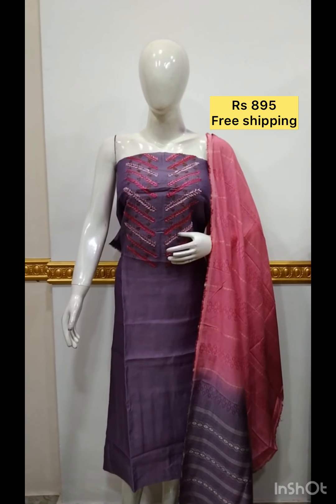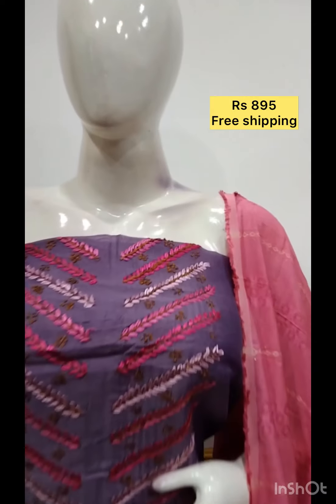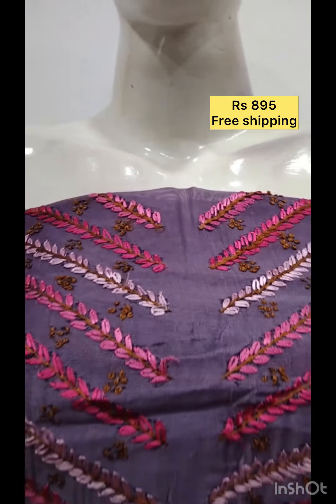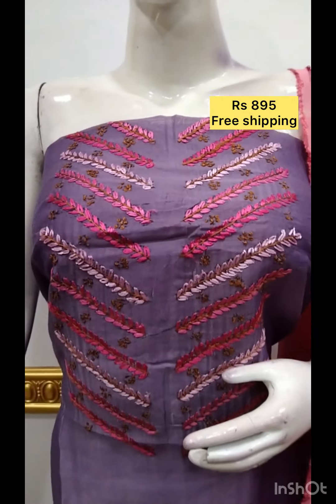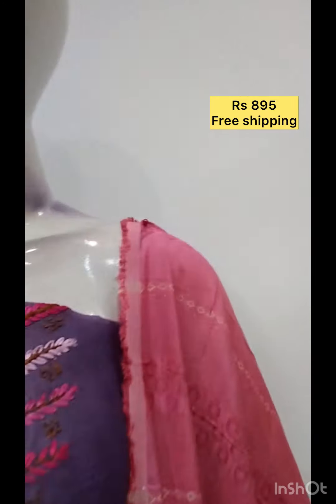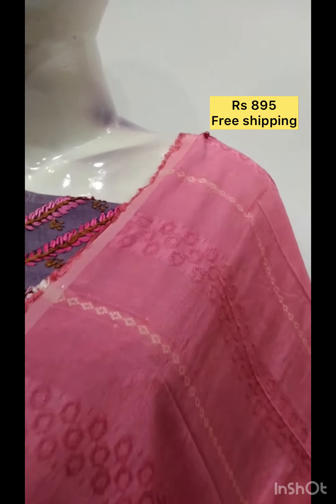It is hand embroidery. It is a shawl and bottom in contrast color in silk fabric.